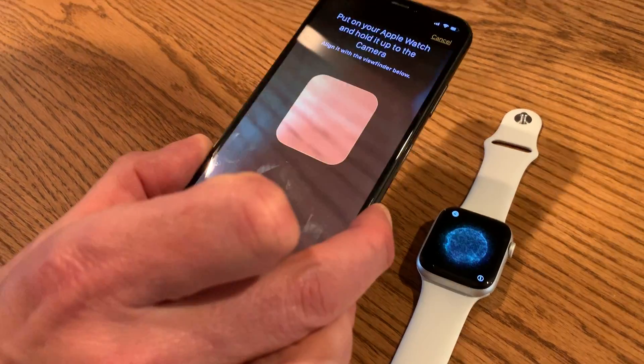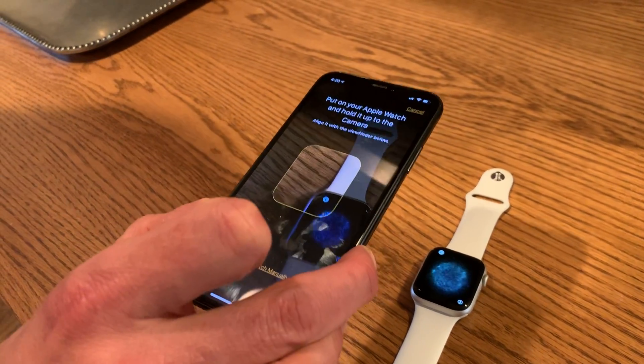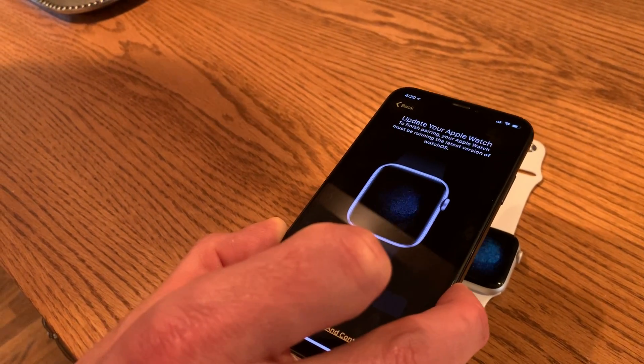You're going to use the camera on your iPhone and line up the little box with the display on your Apple Watch. It takes a second or two to recognize.